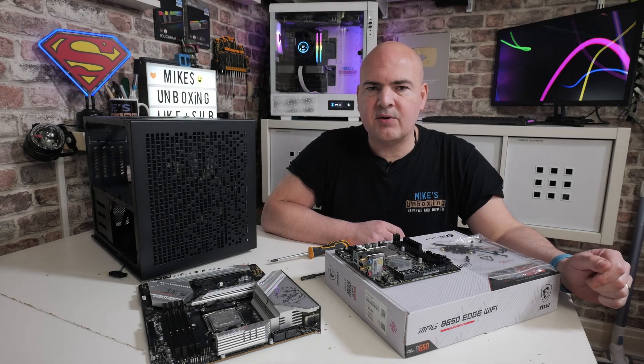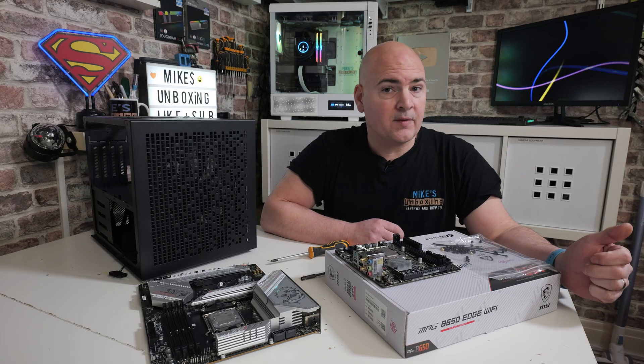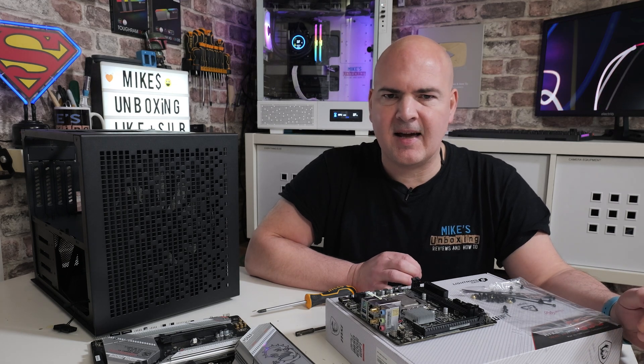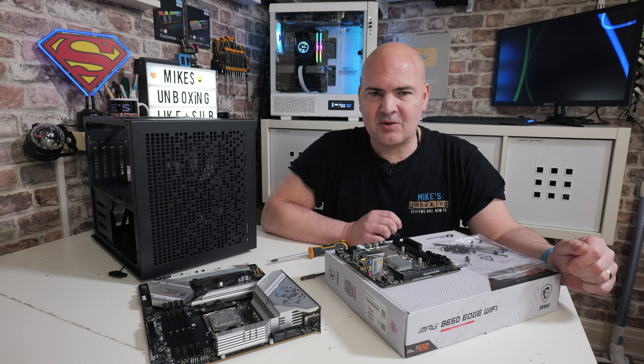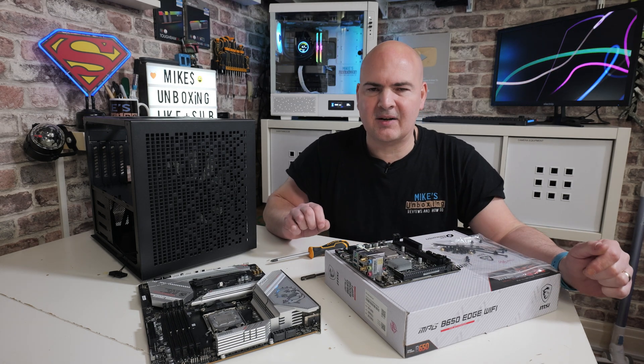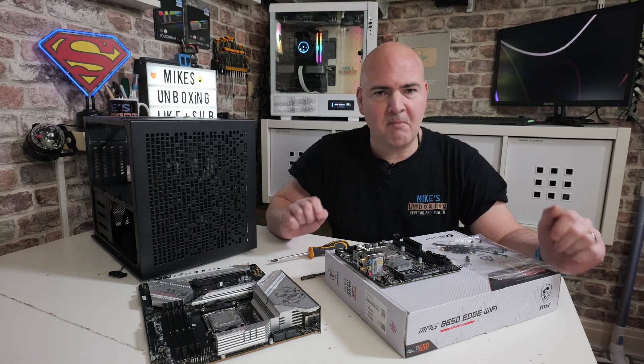Hi, this is Mike from Mike's Unboxing Reviews and How To, and on today's video I'm going to show you some of the reasons — probably one of the main reasons — why your PC won't boot for the first time on your new build. Now this is a really commonly asked thing, and I see it almost every day on our Discord. But that is getting on to another thing — so this is all about motherboard mounting.